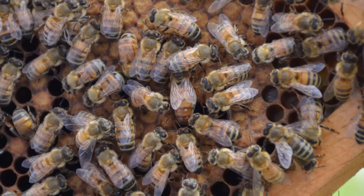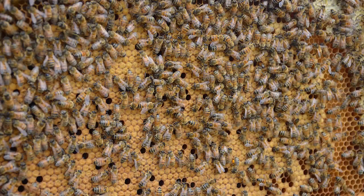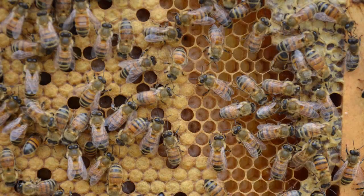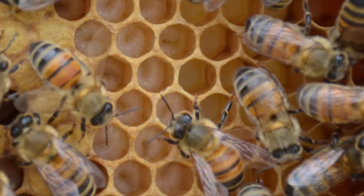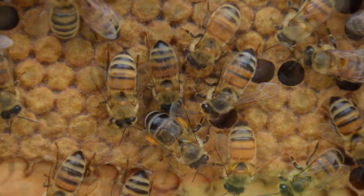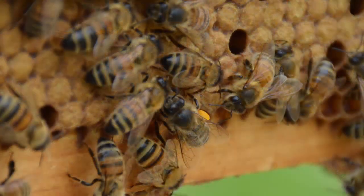So to see her now laying brood like this is really encouraging. You can see some larvae here and everybody seems to be doing a great job in this hive. From laying the eggs to giving out the orders, it's been wonderful.